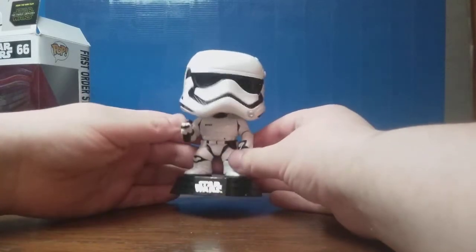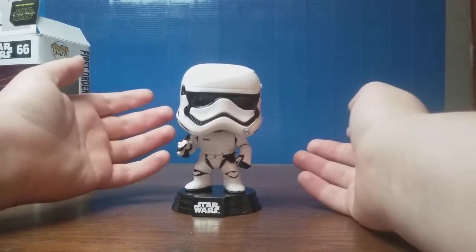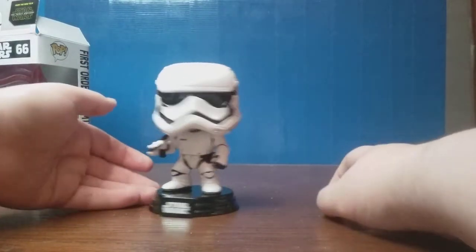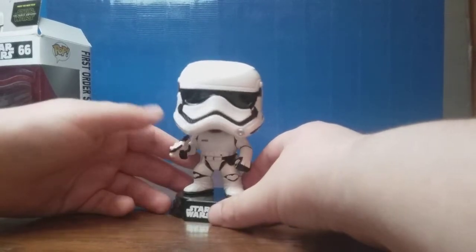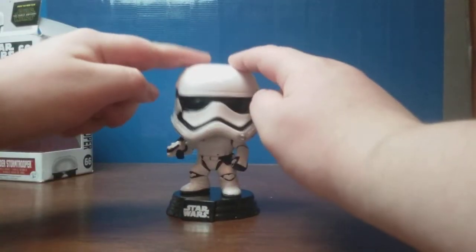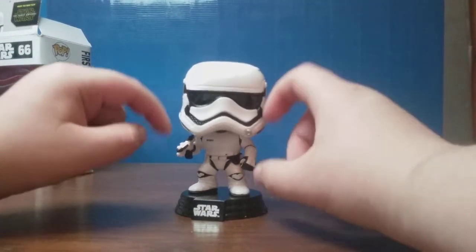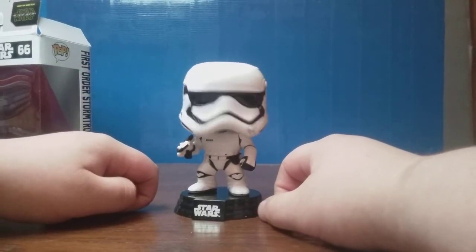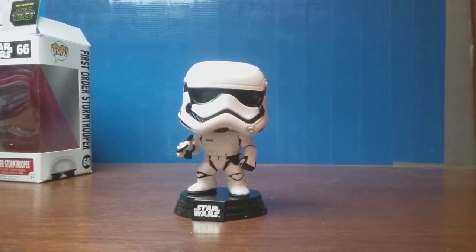Anyways, I hope you guys enjoyed this review of this Stormtrooper Funko Pop bobblehead. Leave a like if you want, and consider subscribing if you're into Lego, because I do mostly Lego-related stuff. If you want to see a few more of these Funko Pop reviews, just let me know what you guys want to see for my channel. Thank you so much for watching, and I'll see you guys in a future video. Until next time, bye!